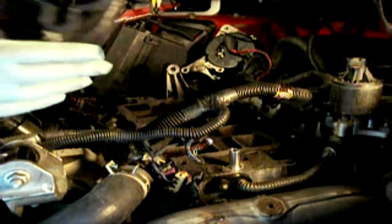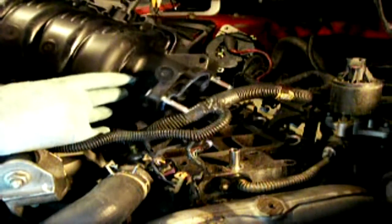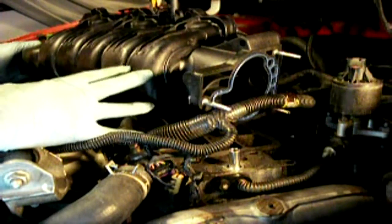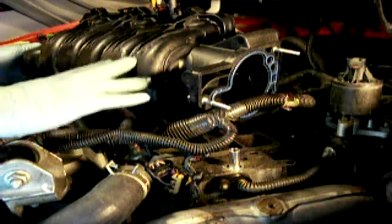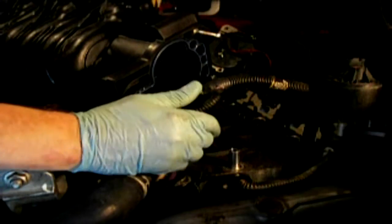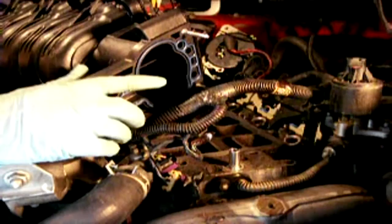There'll be nice instructions in the package with torque specs. This is a Dorman kit and, as mentioned, whatever brand you get, you want to make sure it's an upgrade — especially with this EGR tube of a smaller diameter — to address the notorious problems these engines have with the degrading of the plenum around the EGR riser.